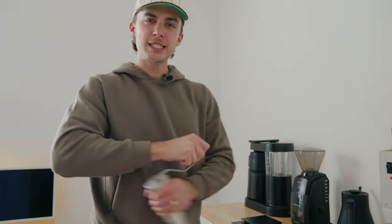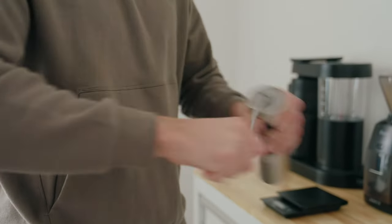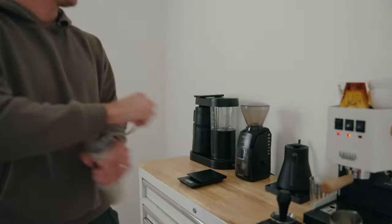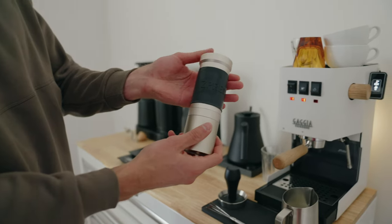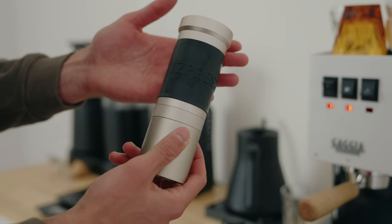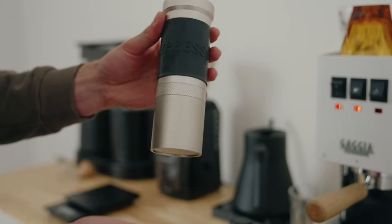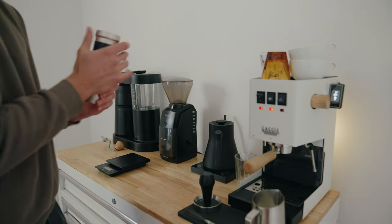Let's show the people. This is still the 1ZPresso JX Pro. This thing's been a tank. Really enjoyed it.